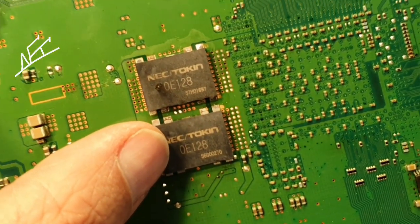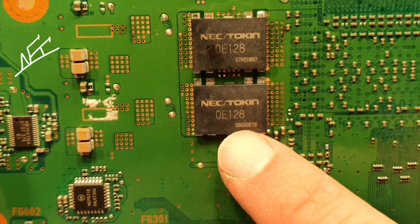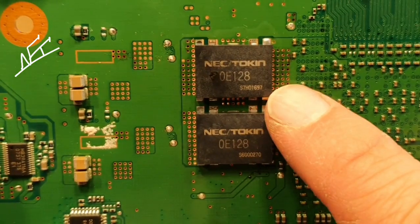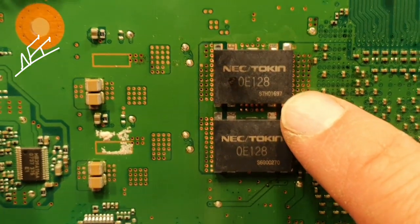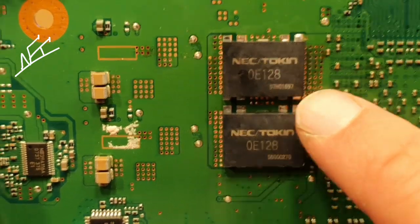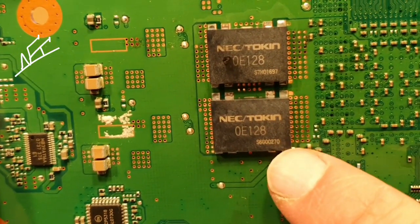This is a newer one — you can see that already. There are some numbers here: S6G00270. And here it's a completely different number. I think the chips here on the G model are newer from fabrication, because the PlayStation CECHG model is newer. This chip was from a C model or an A model. But you can see it's a different chip — maybe a better one.